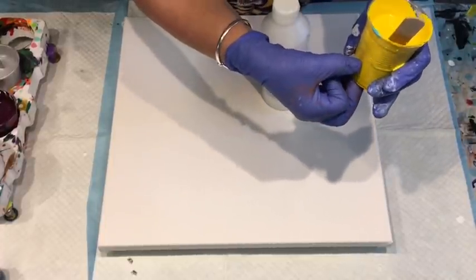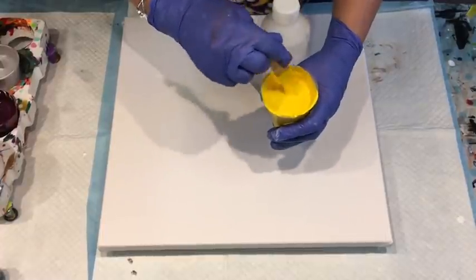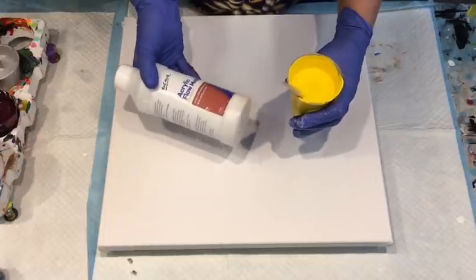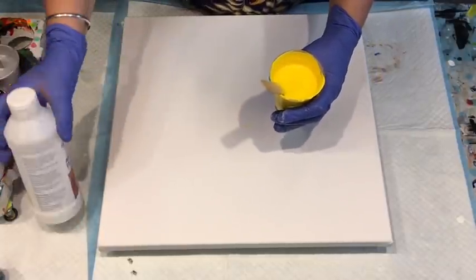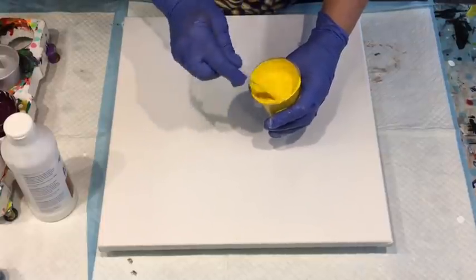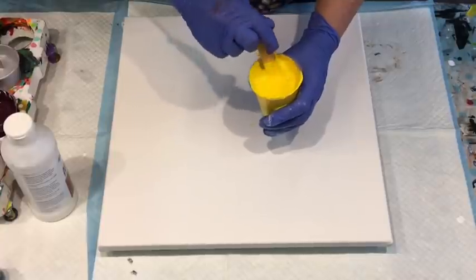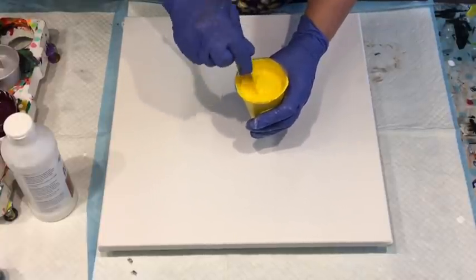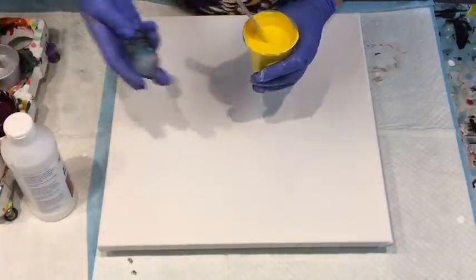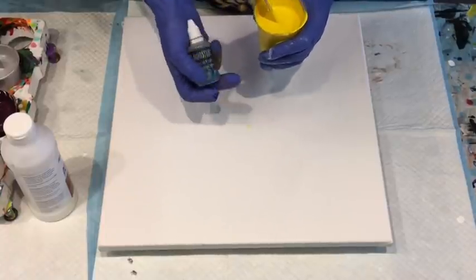I'm showing you that the amount of paint I put in each cup was about the same - about 3cm in the bottom of the cup - and then I just added pouring medium until I got the right consistency. Every colour took up different amounts of pouring medium, so that's why it's pointless me telling you to weigh it out because they all took different amounts.